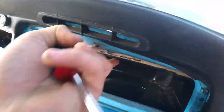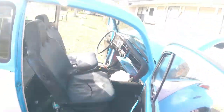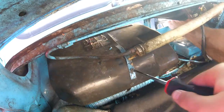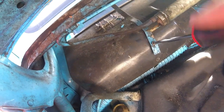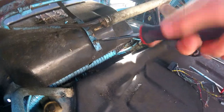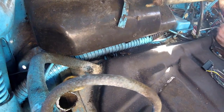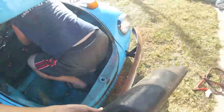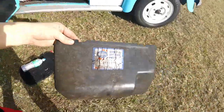We have to get this glove box out. It's connected right here. I'm gonna go in here — somebody just rigged it up. We got that off. Now we should be able to just slide it out just like that. Here's your glove box. We'll probably end up getting a new one to replace it.